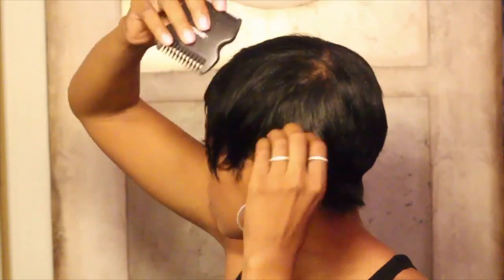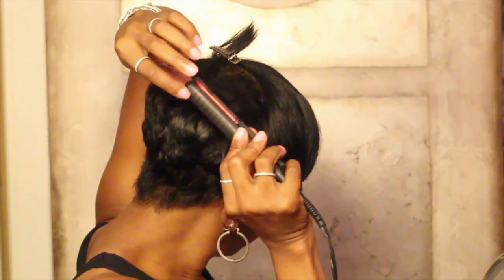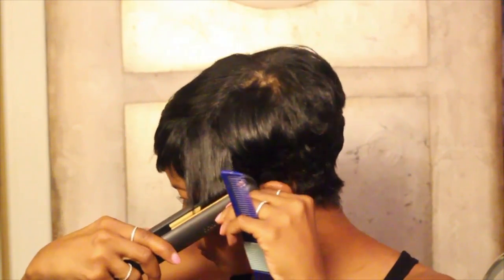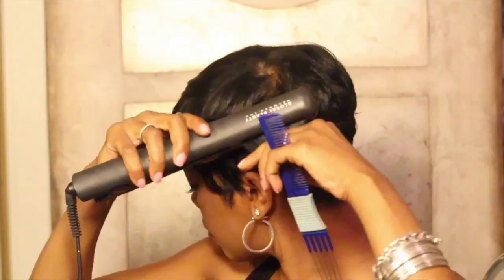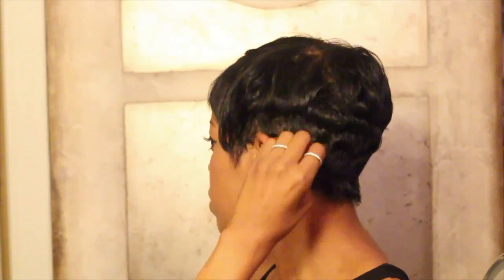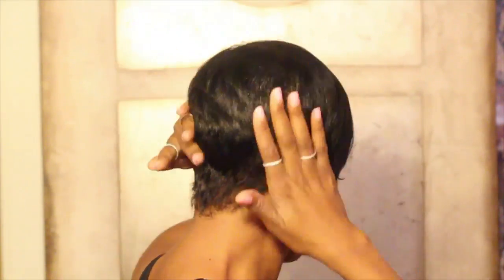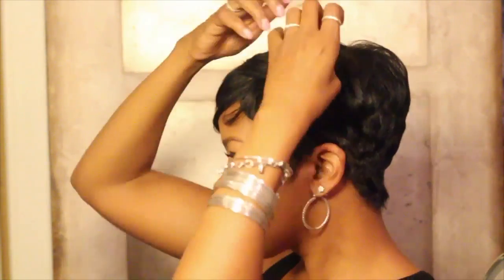Though it's not absolutely necessary, you can take a little razor and begin to shape the look. Do a little more shaping with the flat iron. Then apply a small amount of grow oil for a little shine, and work it with your fingers until you get it to where you need it to be.